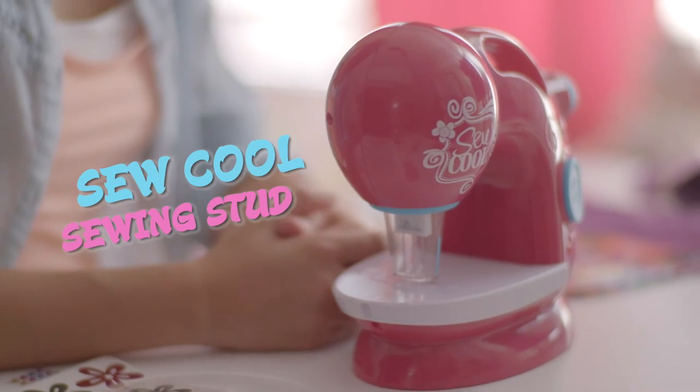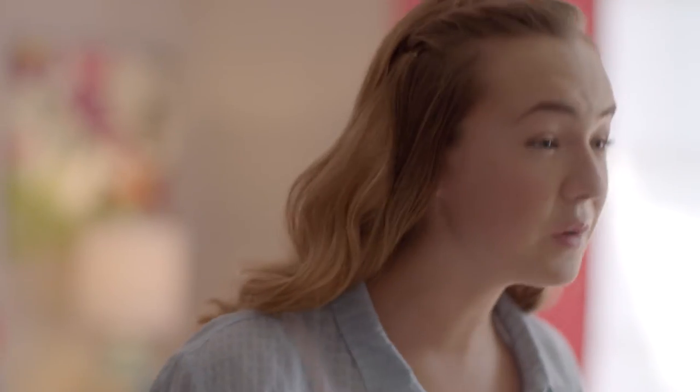Welcome back to Now That's Cool. I'm Nina, and this is the So Cool Sewing Studio from Spin Master. Check out all these amazing things I made with it.